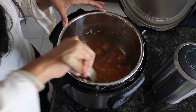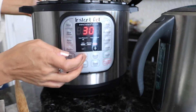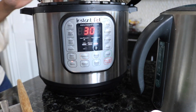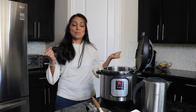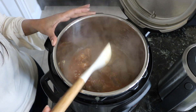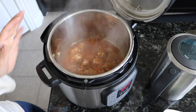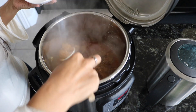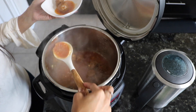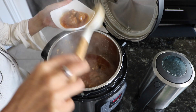You'll notice it will thicken up as you stir it. Once the cornstarch is in and mixed nicely, go to sauté mode and let it simmer for two or three minutes until the liquid thickens into a gravy. You can visibly see the sauce is much thicker after sautéing. Go ahead and turn off sauté mode and we're ready to serve.